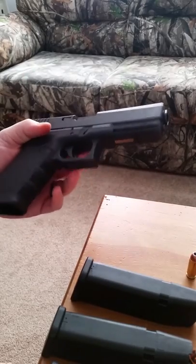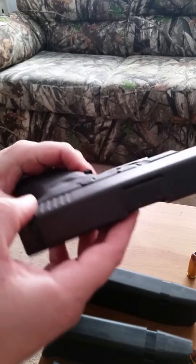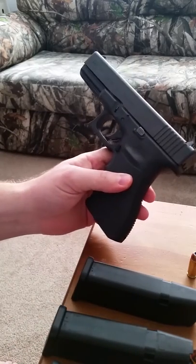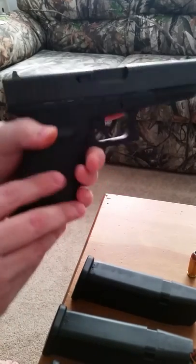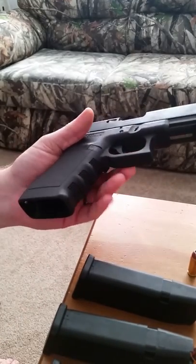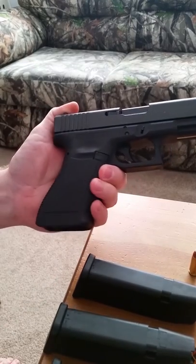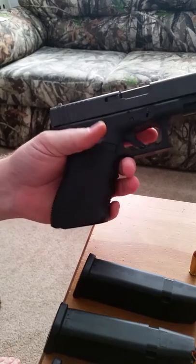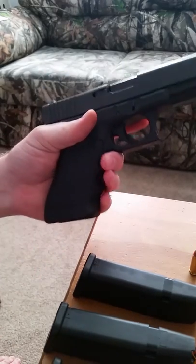Hey guys, I'm going to do a review on the Glock 20. This is a Gen 3. I bought this gun last year. I didn't see the sense of spending the extra money on a Gen 4 just to get the additional magazine and the interchangeable straps that you can change the back grip on it. I like the way this gun feels.